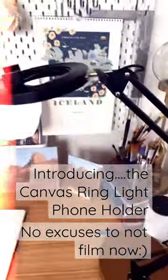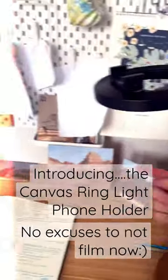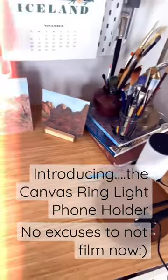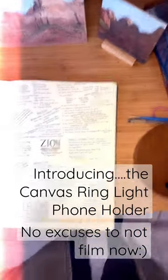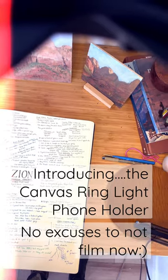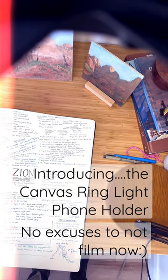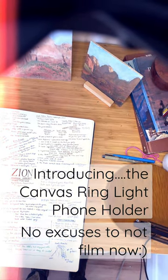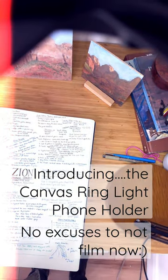Some of the cool things about this are it can reach out clear across the room, and it also has different colors of light. So here it is, it is on. These are the different colors of light — so if it's a bluer day or you have yellow lights overhead, you can change the lights that are coming out of this.